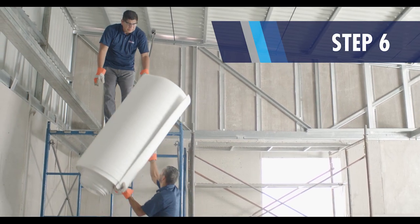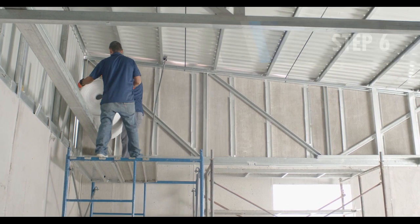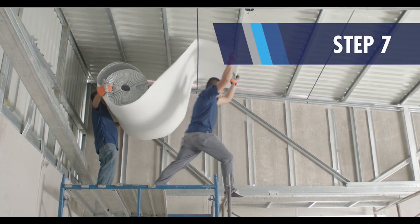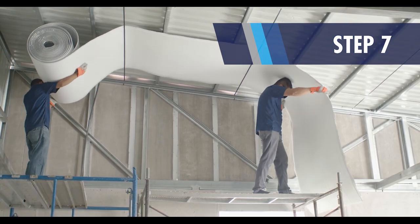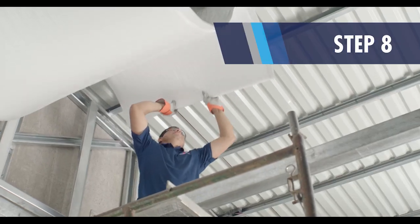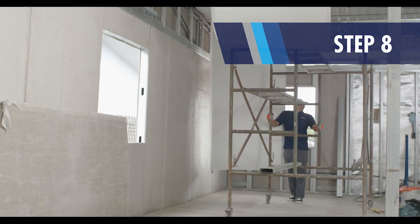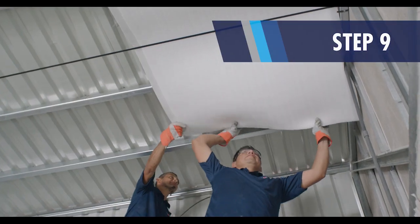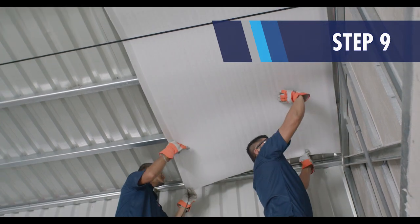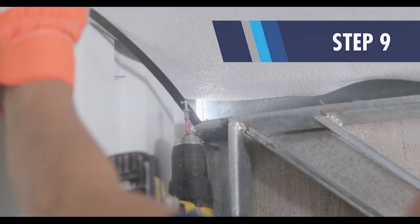Carefully place the Prodex Premium roll on the first anchor point. Lay the insulation over the first strap. Pull the insulation along the structure above the strap run.